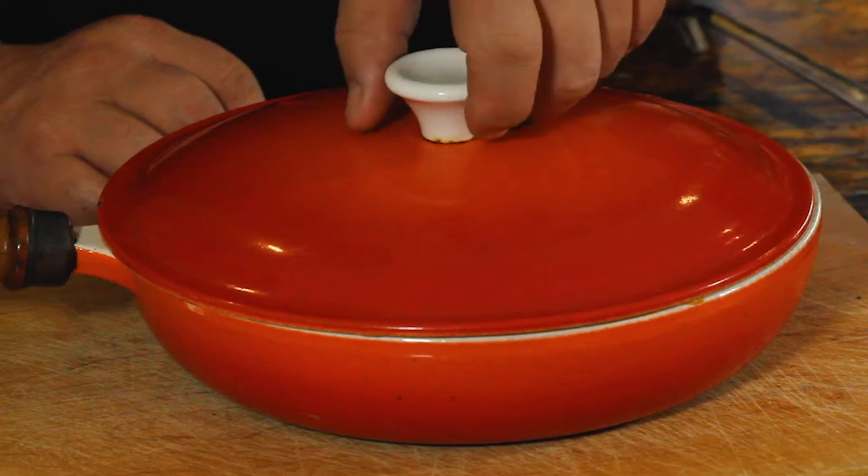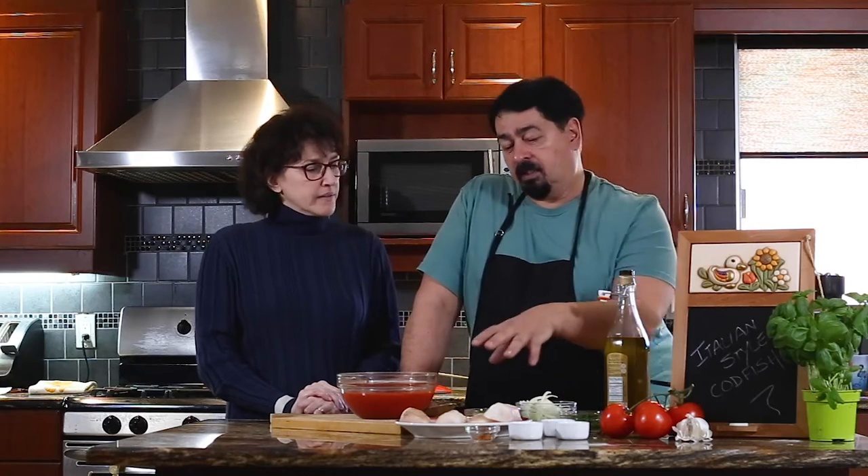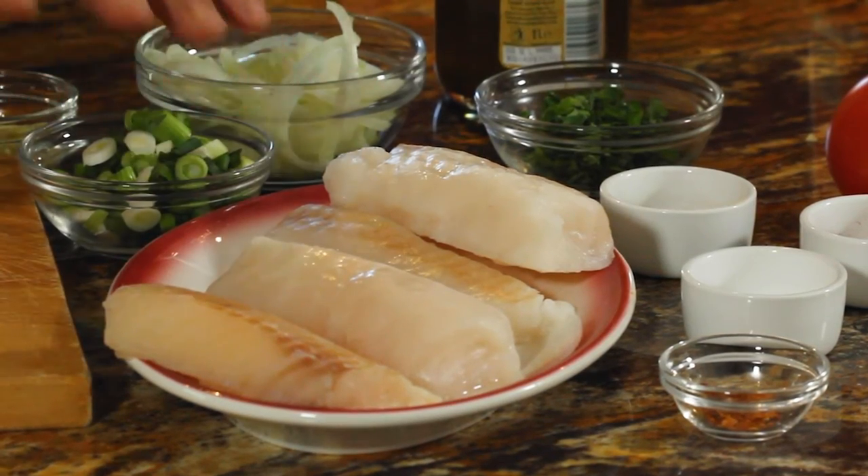Continuing with the Christmas Eve theme of having fish, we thought of sharing another very popular dish that Italians make for Christmas Eve. We have cod — fresh cod. It's not the salty one. Cod is very expensive, as you know, especially the salty one. And then we have two cod and two ala, which look the same, but the other one is almost half price.